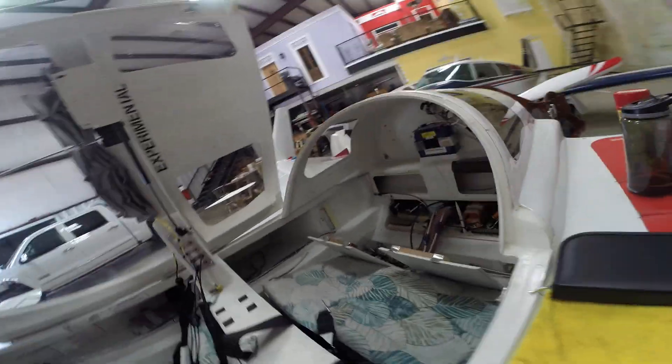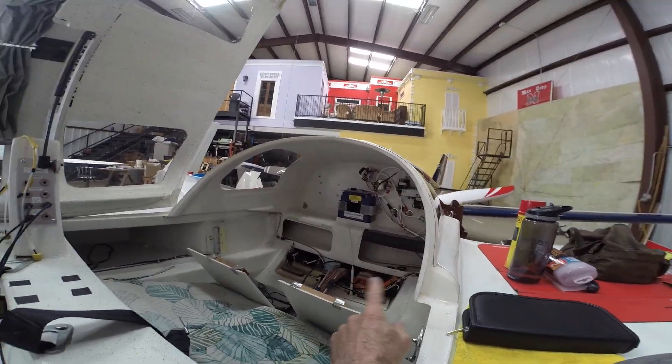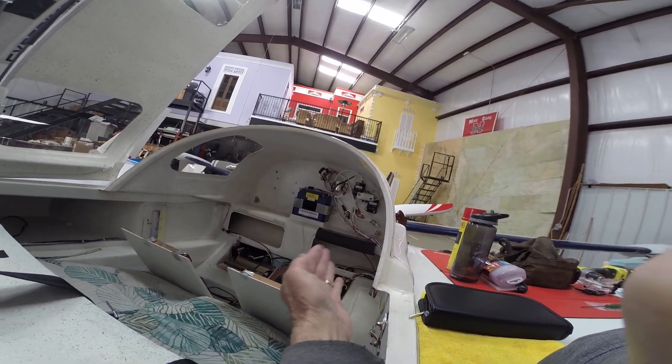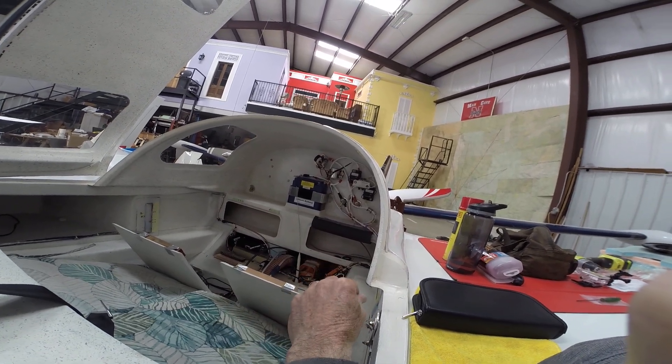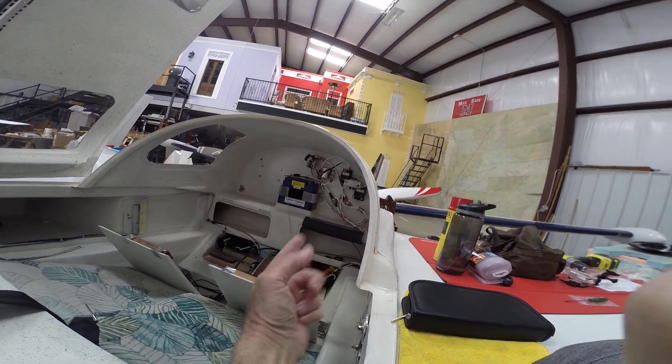Moving into the back — in the hellhole I've got the SDS ECU, the Dynon EMS 220, the ACK ELT, and the autopilot servo mounted underneath that little deck back there, connecting to the torque tube arm on this side. There's also the EarthX battery.